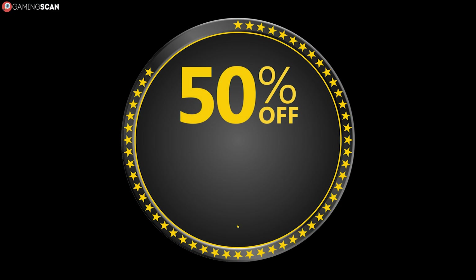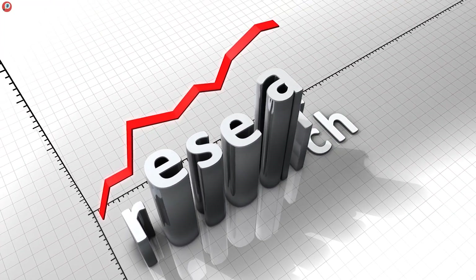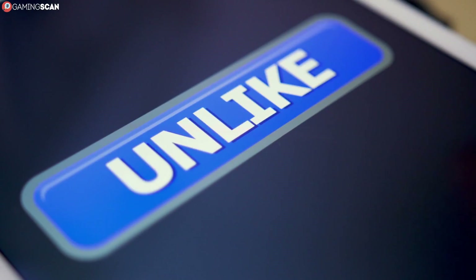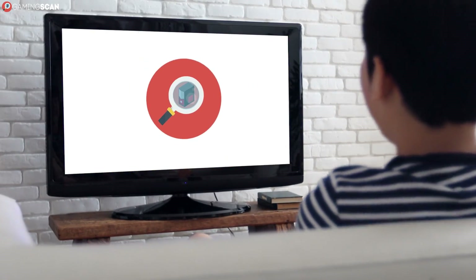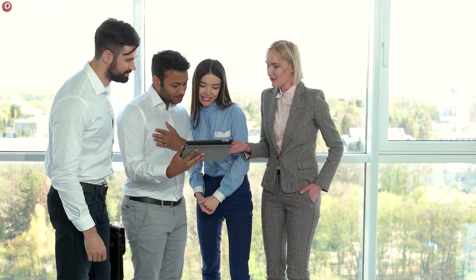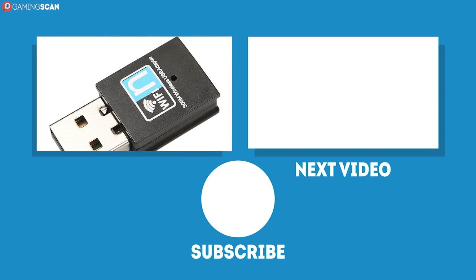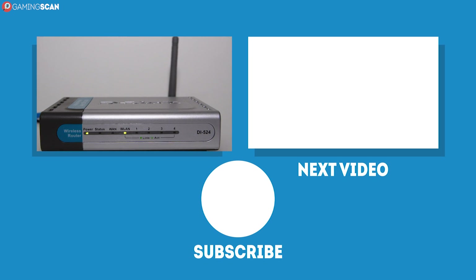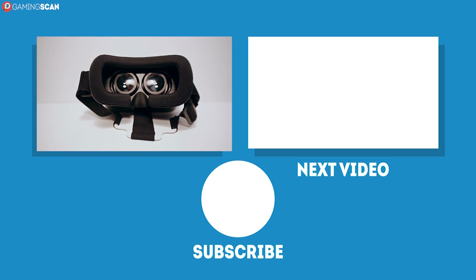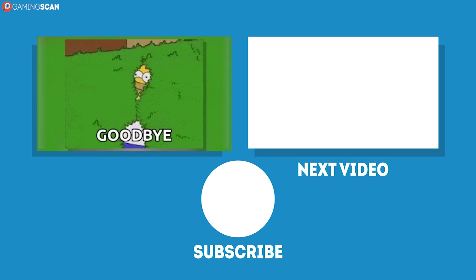And that about does it for this video. The most important thing is to shop smart. Do your research if you're getting a model that isn't featured in this video, and you'll be just fine. If you've found this video helpful, make sure to like, share, and subscribe so that we can keep making more videos like this, and click on the bell icon if you don't want to miss any new videos. Also, if you want to improve your wireless game, we do have videos for the best wireless adapters and wireless routers, so make sure to watch those if you're interested — the links are in the description. May your games be fun and your losses few. And as always, we'll see you next time on Gaming Scan.